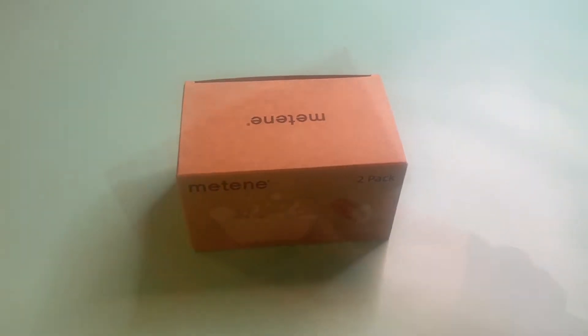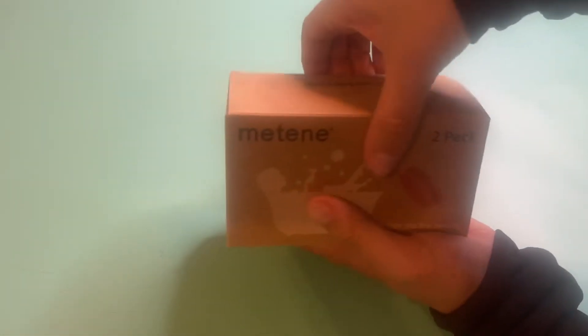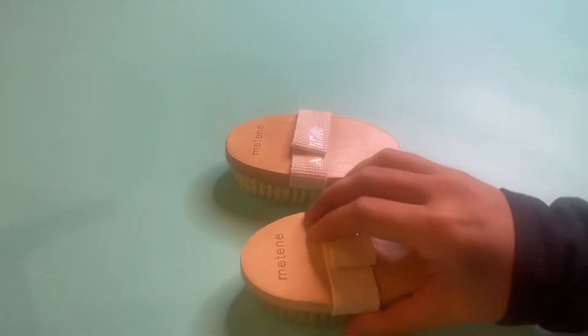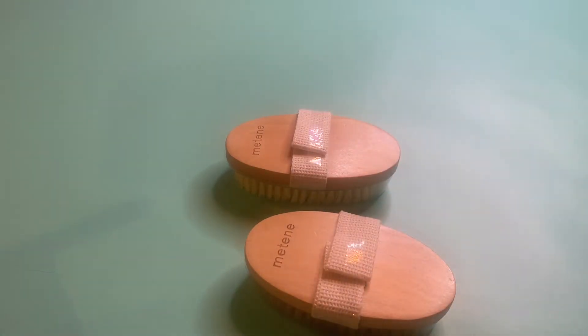This is the Mateen 2-pack dry body brushes. These are exfoliating body scrubbers that use natural bristles to help improve dry skin. They also help improve circulation of your skin, and this can actually deter ingrown hairs from growing.